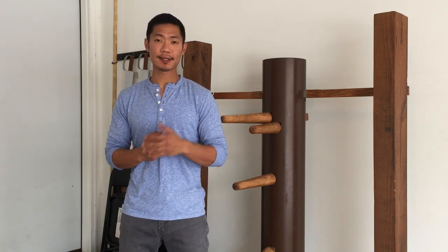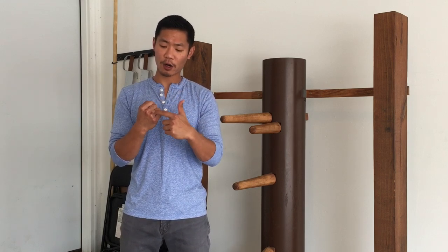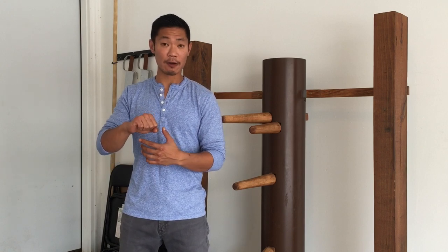Welcome back. As promised from the previous video on the stance, I'm going to talk about the mechanics that go into the Wing Chun punch. Let's start with the fist — it is vertical in Wing Chun, and the reason is that all four knuckles are able to make contact with the target, as opposed to a horizontal fist where you only end up using two knuckles.